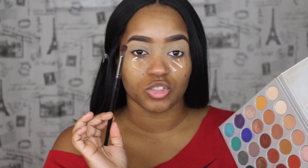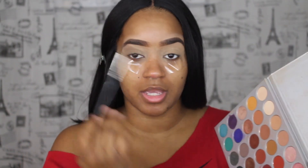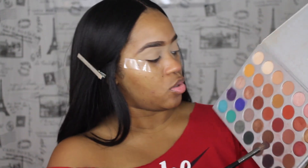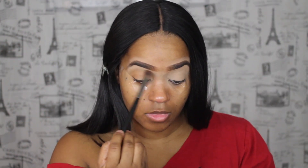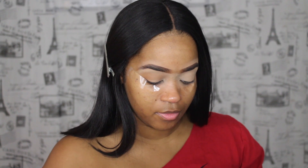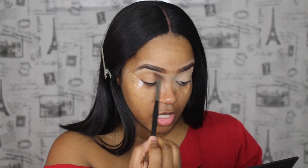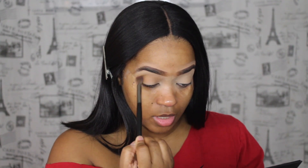This is my favorite brush to apply my transition shade with and to go back and blend after I'm applying two different shades. So the color I'm going to go in with first is this color right here. I always like to look down whenever I am applying my transition shade and also whenever I'm doing a cut crease.